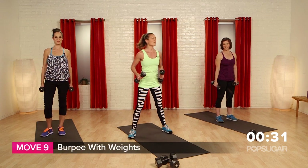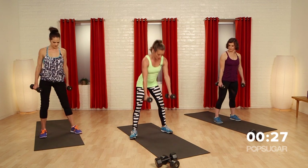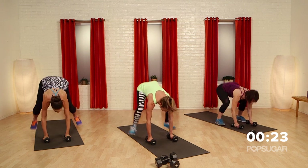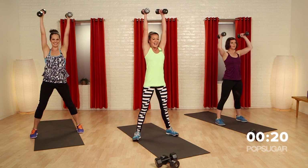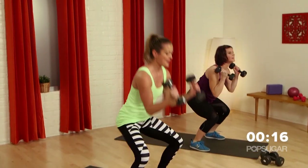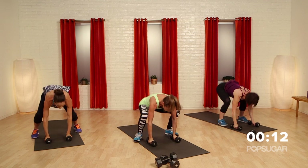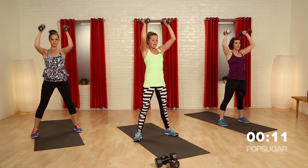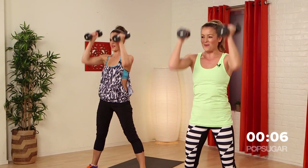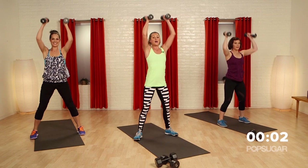Your last couple seconds is a burpee with your weights. Feet are wide, drop it down to the middle of your mat, jump out, jump back in, feet are flat, curl, press, bring it down. At your own pace — just don't feel like you have to be right in line with us, you want good form. Squat, in, curl, press. One more — out, in, curl, press.